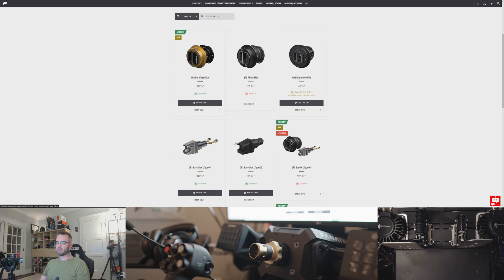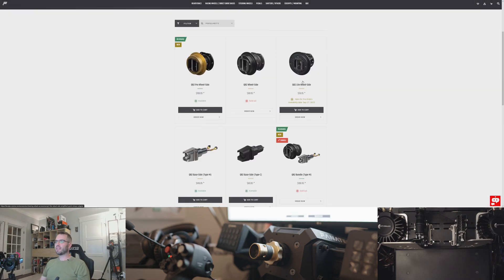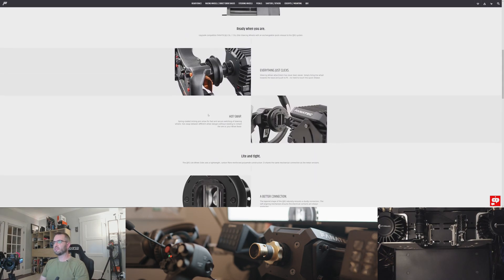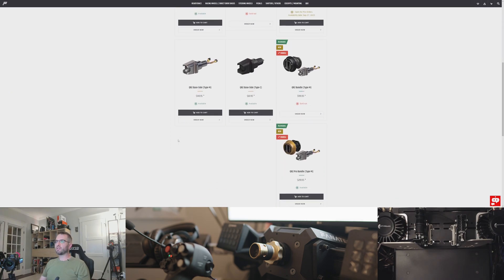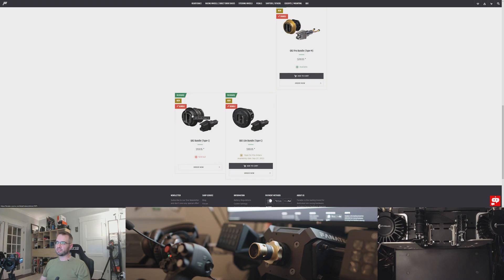The most important thing is that you get the correct base side piece. The DD1 and DD2 get the type M, and the CSL DD gets the type C. Between the QR2 wheel side pieces there are three, and the one that almost everybody wants is obviously sold out. The one I'm less interested in is the QR2 Light wheel side piece — it's going to be made of more plastics, and it's for the lower-end entry-level wheels, which don't really mix well with the Podium. They'll work, but it'll reduce torque. Also, these things come in bundles and you can save some money if you get both a wheel side piece and a base side piece together.